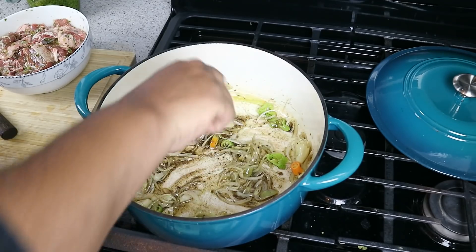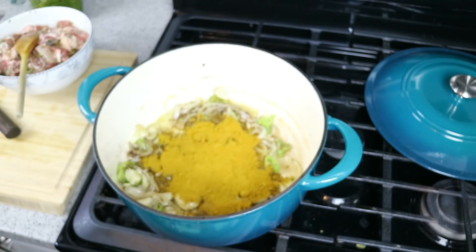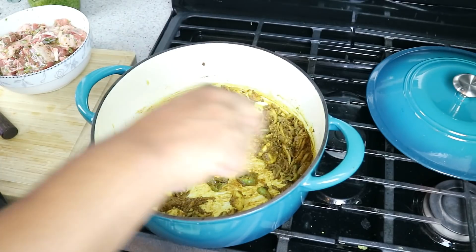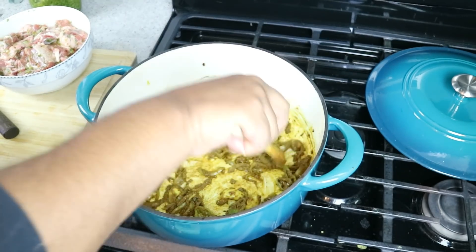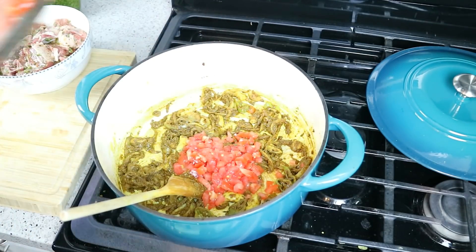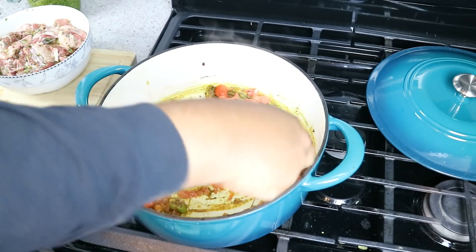Heat still on low. I'm going to follow that up now with my curry powder — that's my own blend; use your favorite. If you're doing this gluten-free, pay attention to the package details because some curry powders have flour as a filler or thickener. Keep moving it around because we want to cook out the rawness of the curry and allow the different spices to bloom and release their flavors. Here's a step you may find a little strange, but there's a reason for it: I have a medium tomato, chopped up as fine as possible — get all those juices in there.